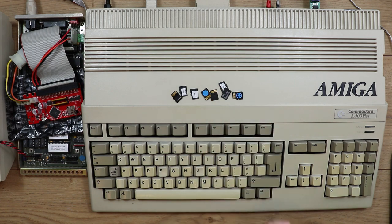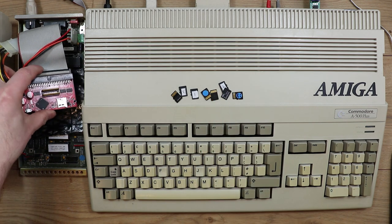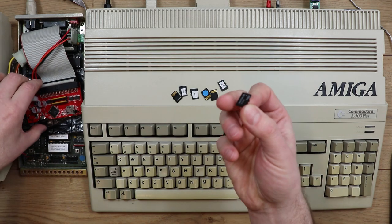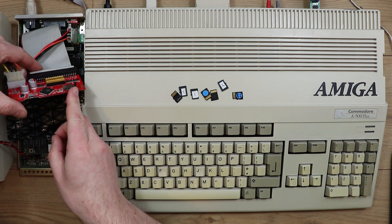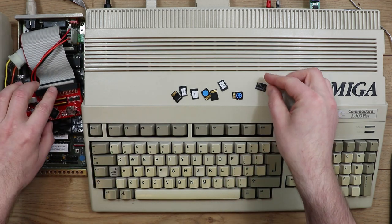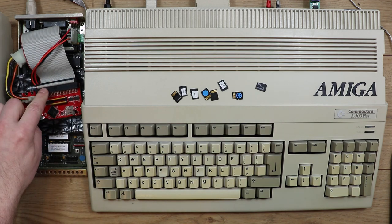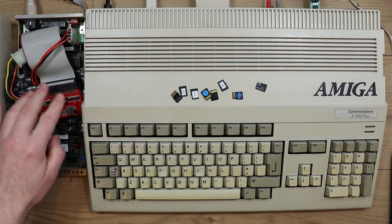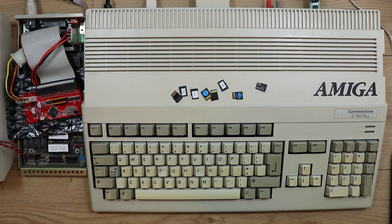I'm using SD cards because I've got one of these SCSI-to-SD adapters which I'm using in the A590 instead of a hard drive, and these little micro SD cards just fit in the micro SD slot on the front of this card. If you want to know more about this SCSI-to-SD adapter card, I suggest you take a look at Doug's videos on his channel, 10 Minute Amiga Retrocast, where he goes into great detail about this particular card and the configuration of the software on it.